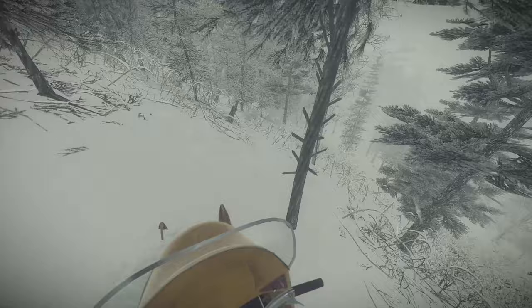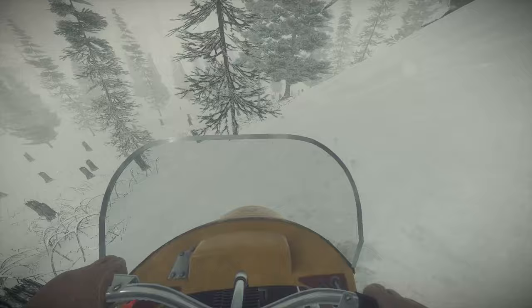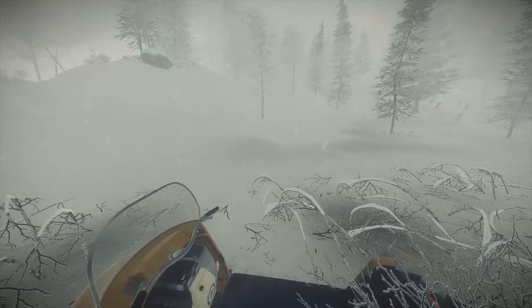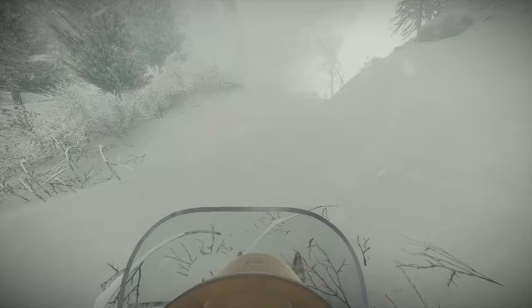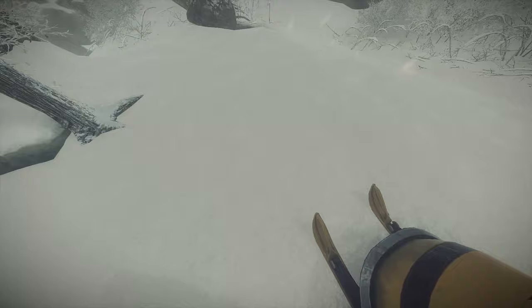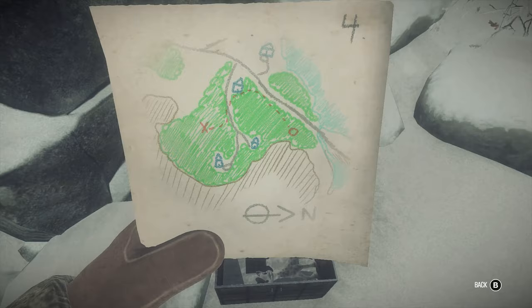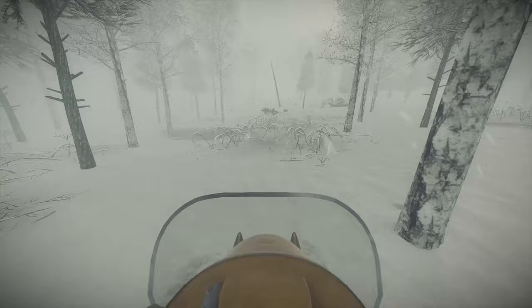Alright, so I'm gonna go that way. Here we go — right there. Another one — way the hell into the forest. Alright, this one's gonna be a little tricky to find. What is that? Oh, right there.